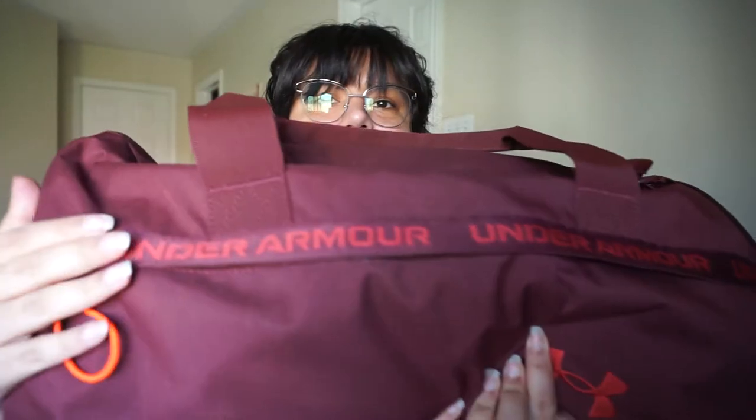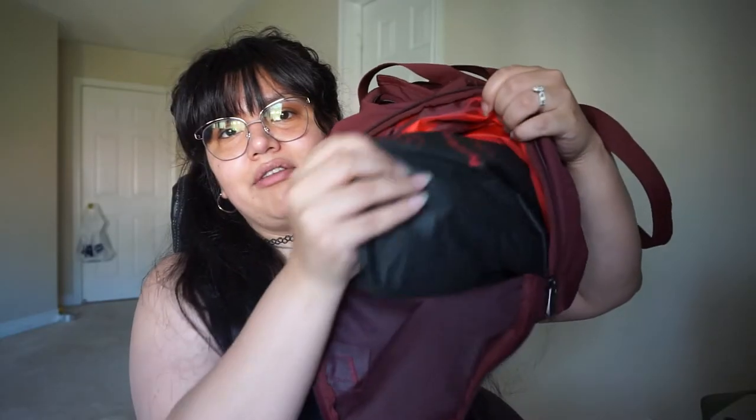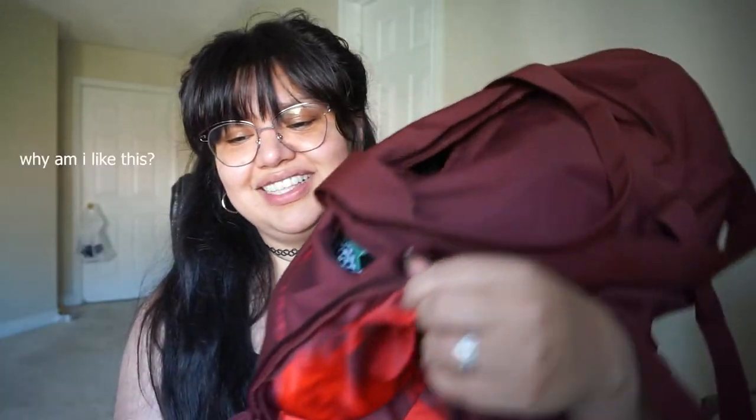It's just an Under Armour bag, but what sold me on it the most was the fact that it has a little side compartment for your shoes. I have a pair of my Pleaser sandals in here — if you haven't seen the video for that I'll put the link somewhere.